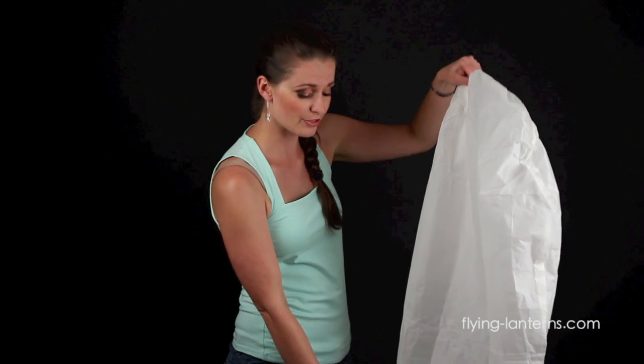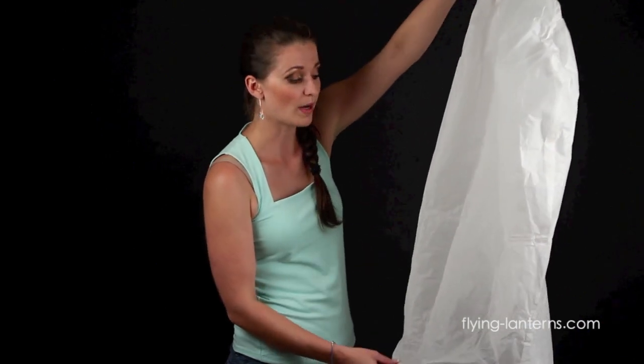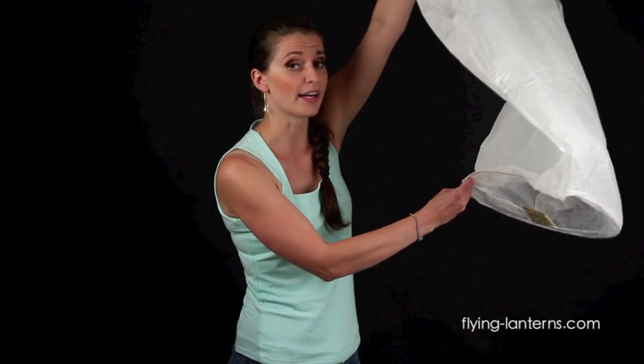You'll notice that the Skylantern slowly starts to fill up with hot air and starts to float up on its own. When it does, holding the rim, carefully guide it into the sky and watch it fly away. Thanks for watching our instructional video. Please be sure to visit www.flyinglanterns.com.